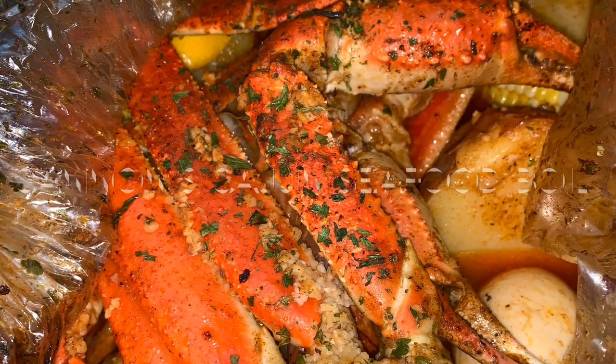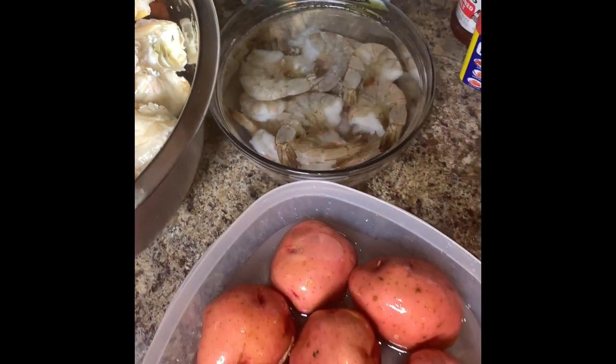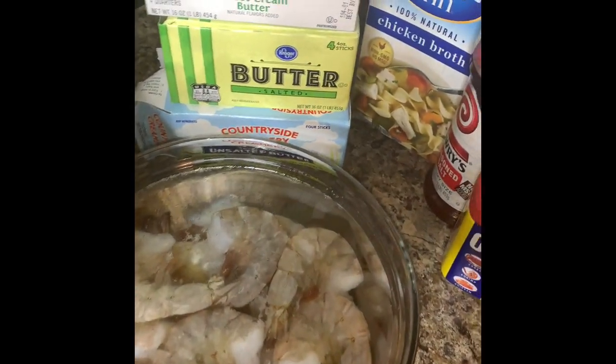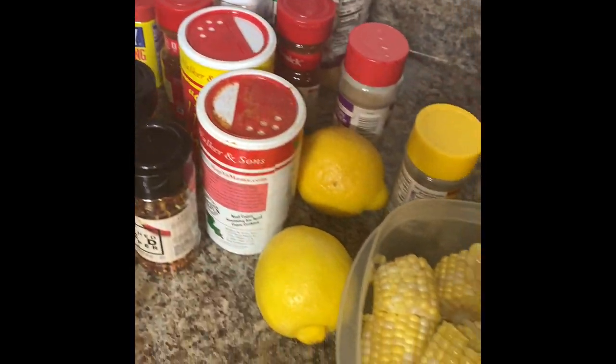What's up everybody, welcome back to my channel. It's your boy Law Cannon, and today we are doing something very special — we have a Cajun seafood boil with a special Cannon's Cajun sauce. Let's get right into this.